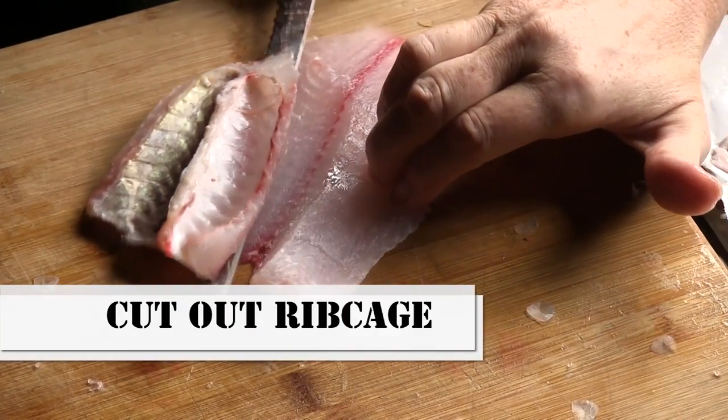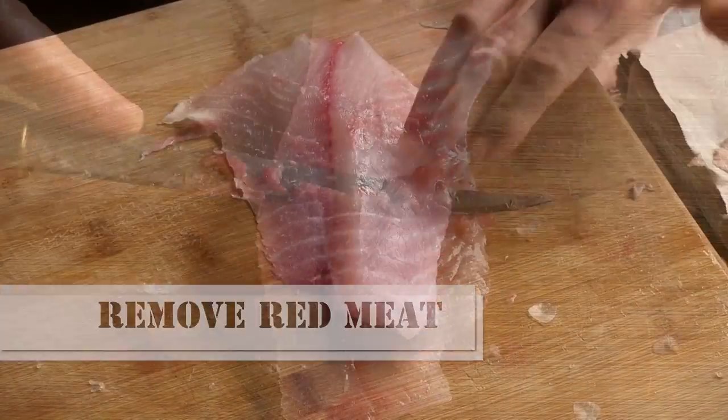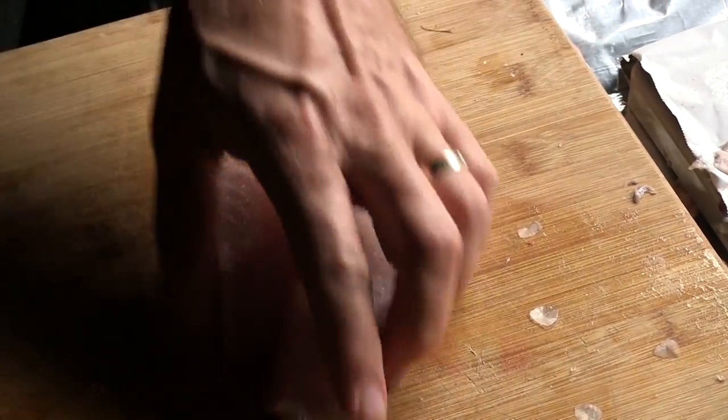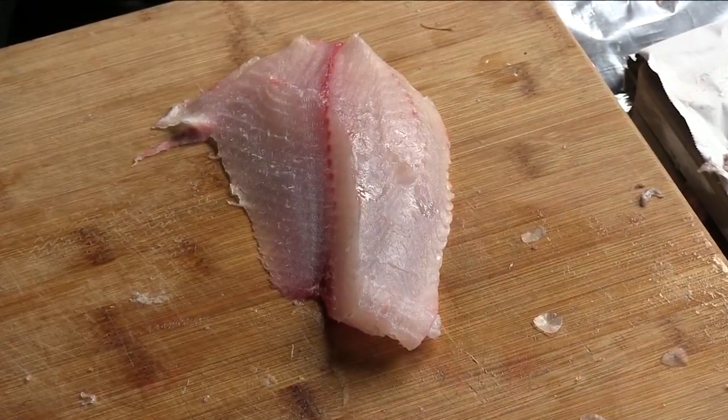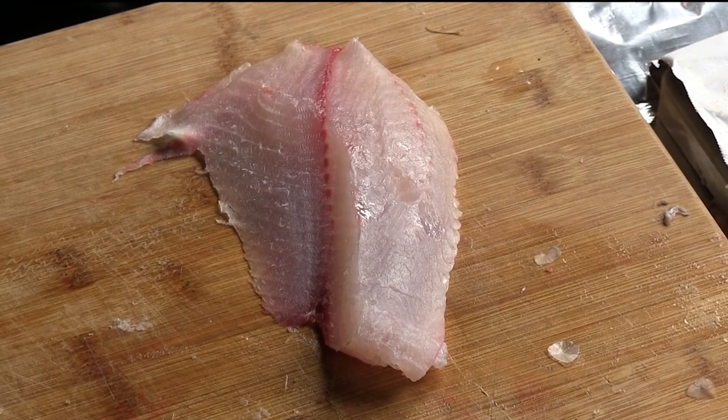Simply cut the rib cage out. Now, this is tilapia. It has a little red meat, so you can trim up that red meat. And guess what? You have a boneless, wonderful fillet. Feel along the edges to see if there's any bones. This is simply a wonderful way to get a boneless fillet out of most any type of freshwater fish.